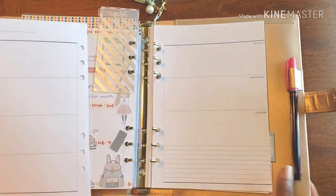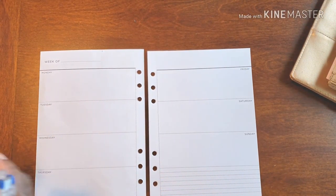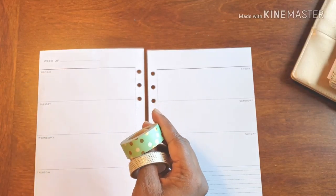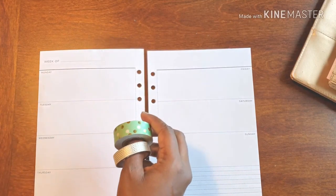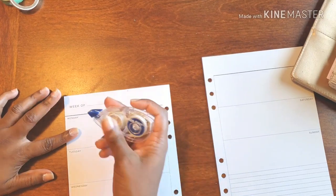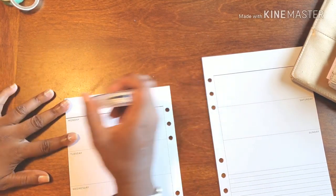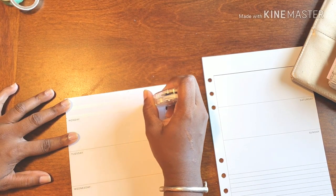Would you believe that October is almost over? How crazy is that! All right, so here is the fabulous washi that I'm going to be using. I thought it was really cute, and I have these stickers which I think really work together well. Let's be honest though — that washi is not 100% my fave because it has the white backing, which means it's super see-through.